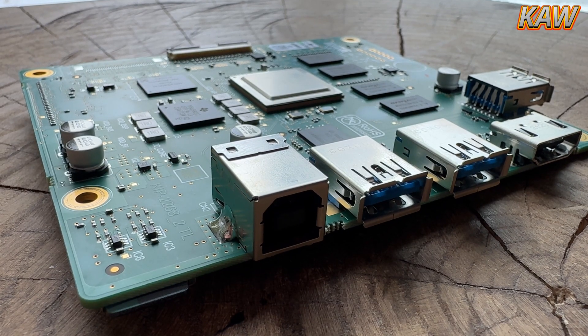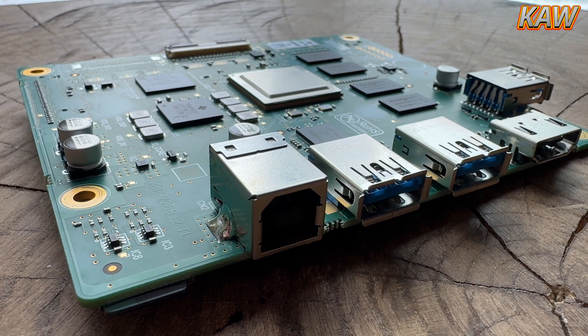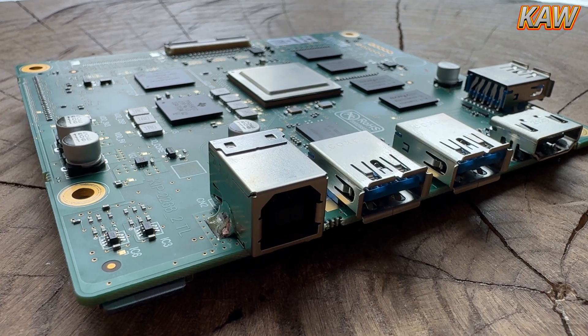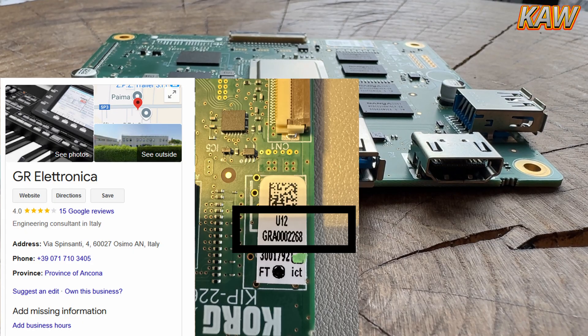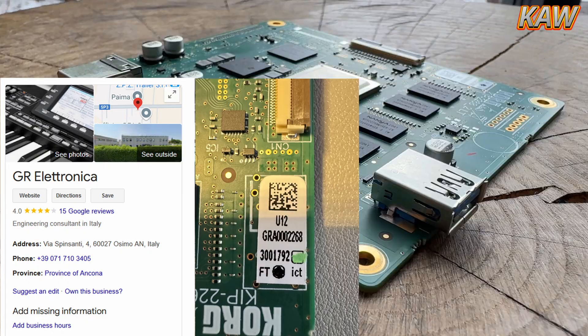Here's another look at that same board. I have to say, the build quality on these boards is awesome. There are a total of six, maybe seven boards on your PA5X, and they're all built by one company in Ancona, Italy called GR Electronica. As you can see, every board has a quality sticker that starts with the GR.